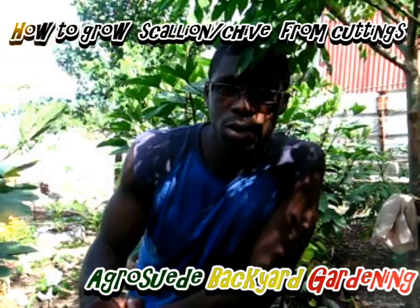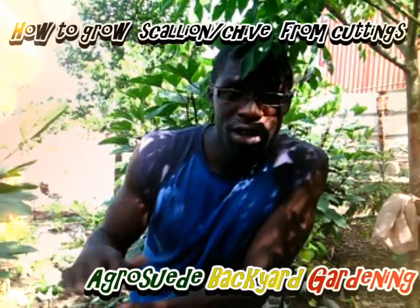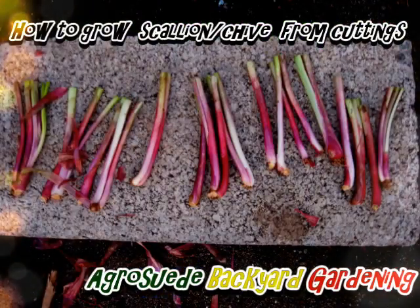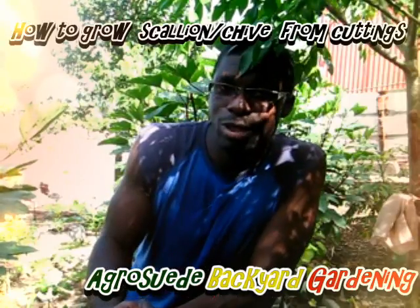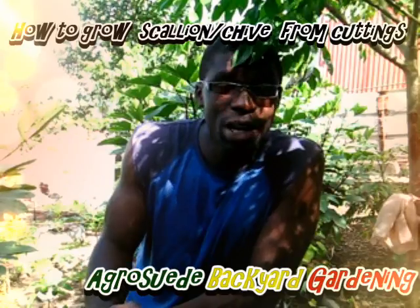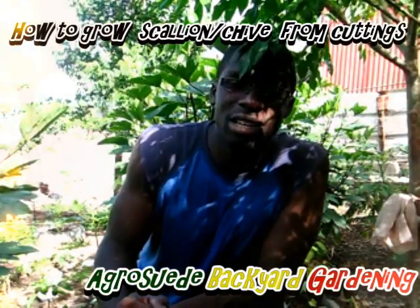The good thing about chive is that once you buy them and use them, you can recycle them and maybe get up to six crops or more. It's quite simple — once you cut off the head of the chive, you use the top and then the bottom piece. You simply stick it in the soil and it will start growing. You can put it in water and it will start growing and sending new leaves, and it's the leaves you're using to season your food.